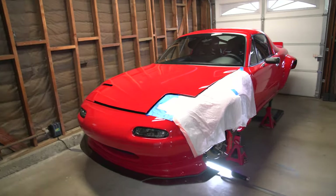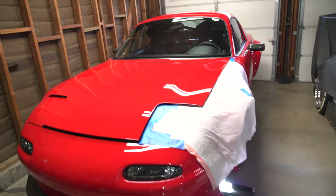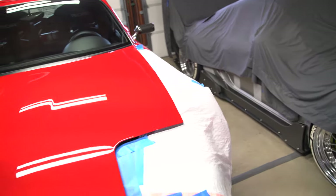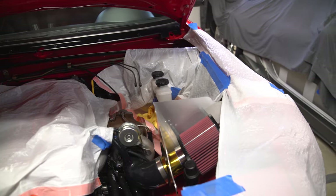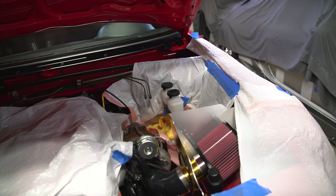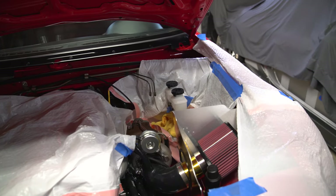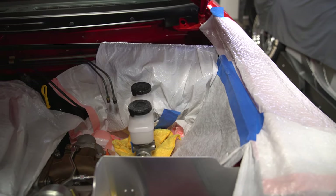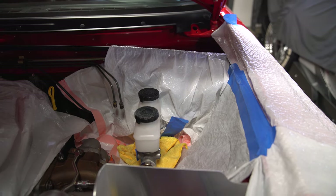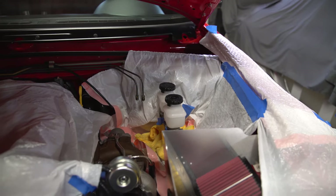Quick note on the setup — you can see I have plastic bags dangling over the fenders. When you work on the brake system you don't want any brake fluid to touch anything, especially paint, because it eats up the clear. Just get a bunch of bags put around everything, especially the brake booster. The brake booster is painted and brake fluid can also jack up its finish.